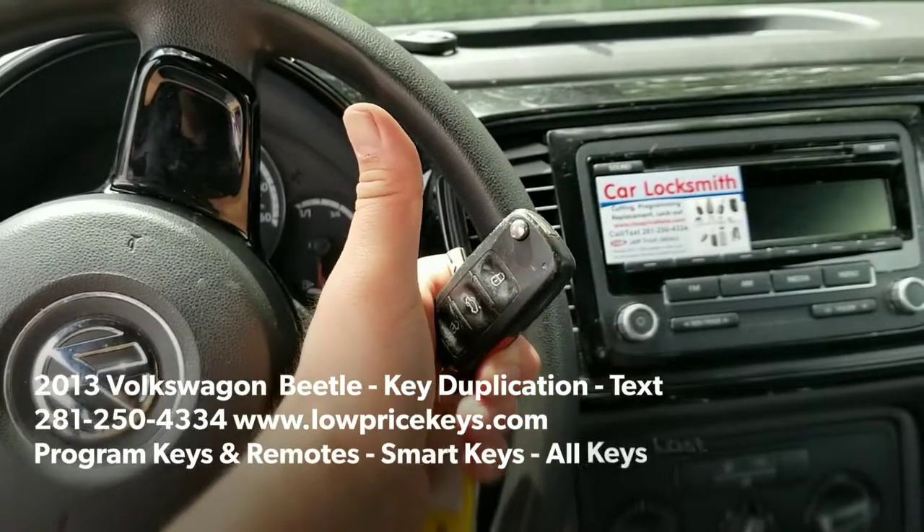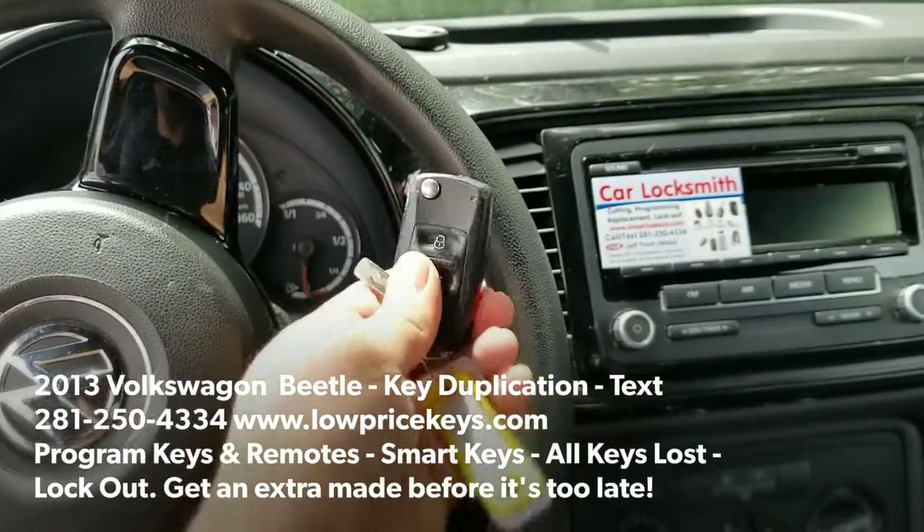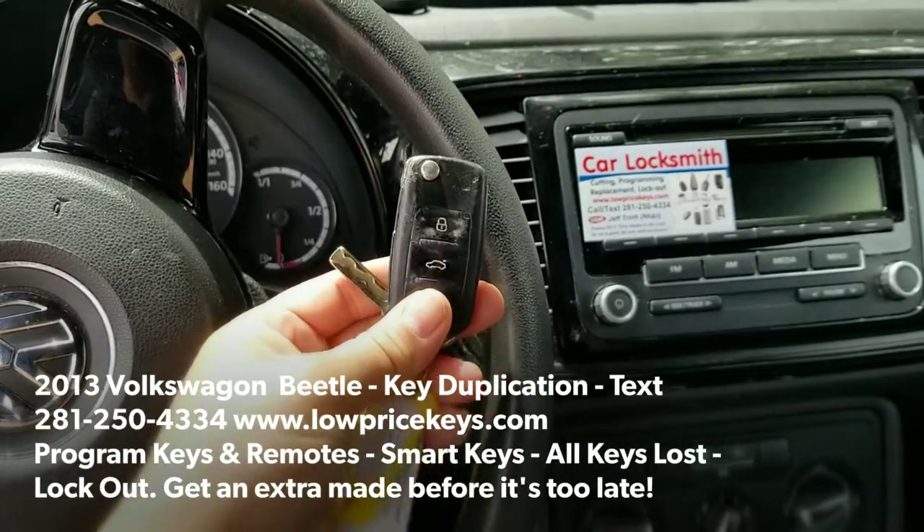Hey YouTubers, thumbs up to all the YouTubers and the subscribers. Check this out — we're doing a 2013 Volkswagen video.